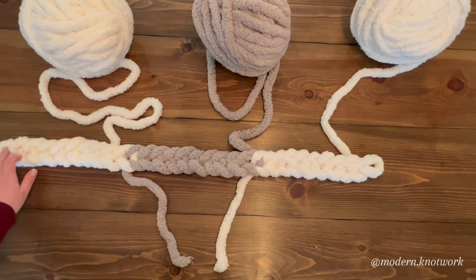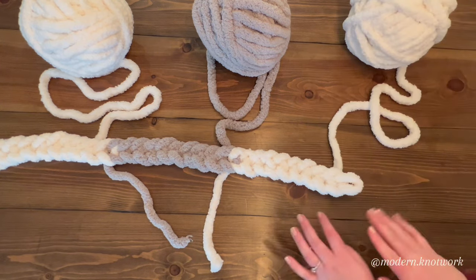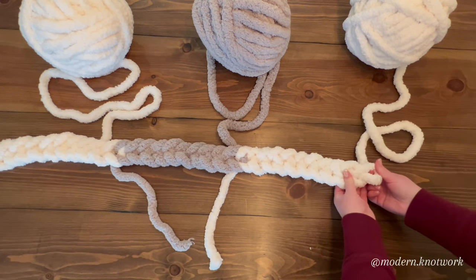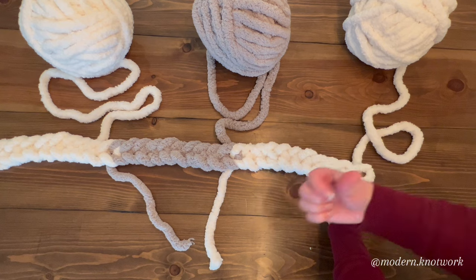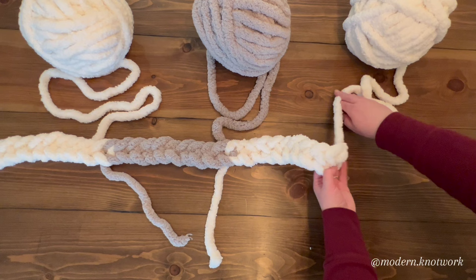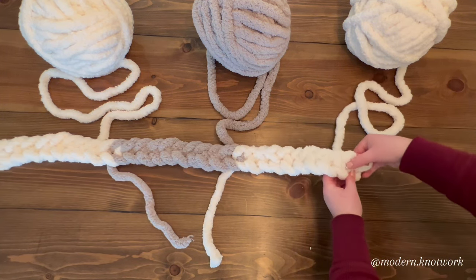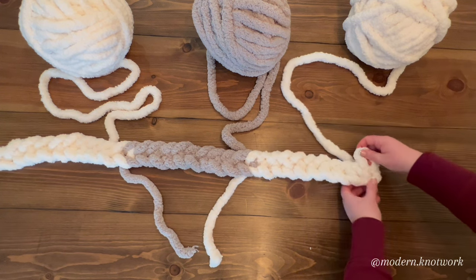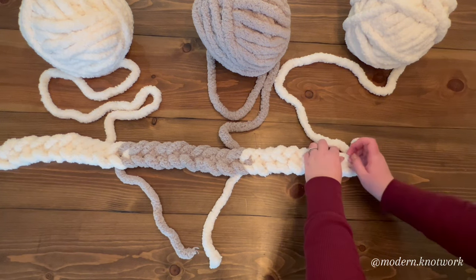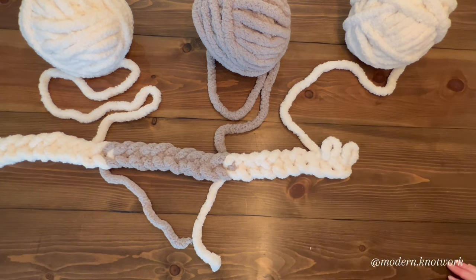For the next row, we're now going to start pulling loops upwards. Instead of pulling a loop to the right like we were doing to make our chain, you're going to pull a loop and it's going to sit up. So in the top of each loop that we have, we're going to pull up a loop and it's going to sit like that.